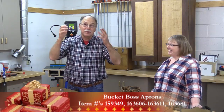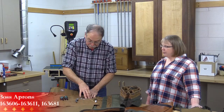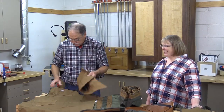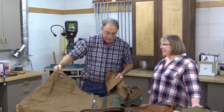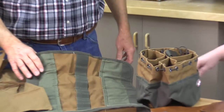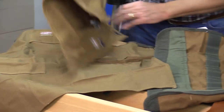It's time to get organized with canvas in the wood shop, whether it's a bucket boss tool roll or bucket boss aprons that are nice and light — a great way to get organized. We have several different aprons that you can choose from with different amounts of storage built in.